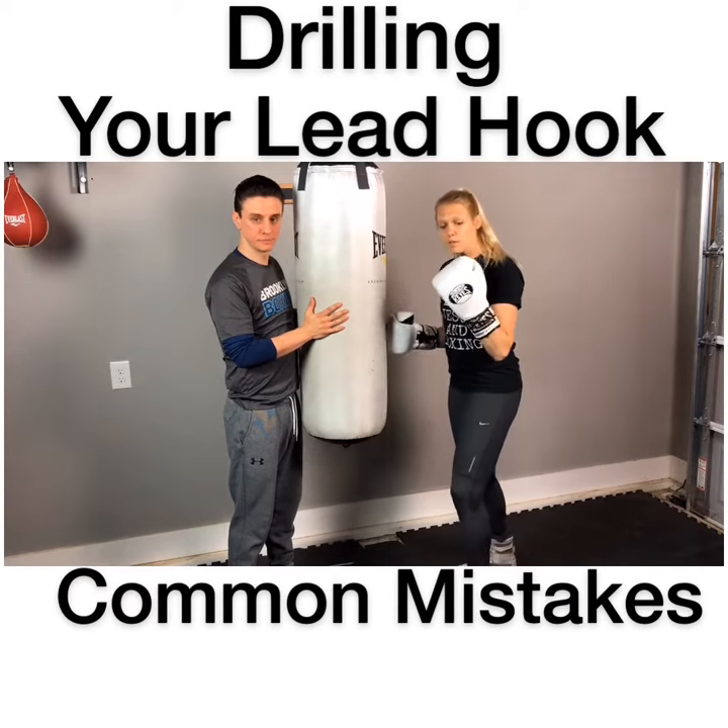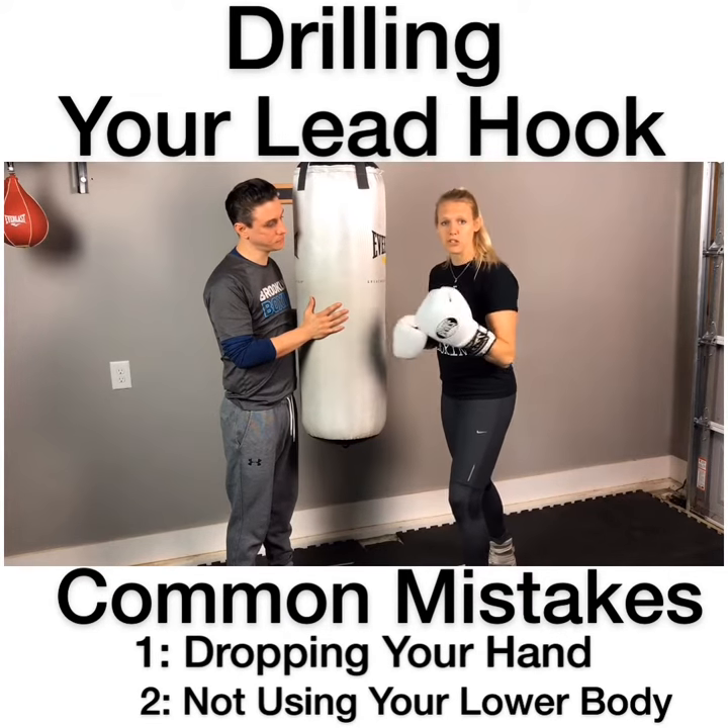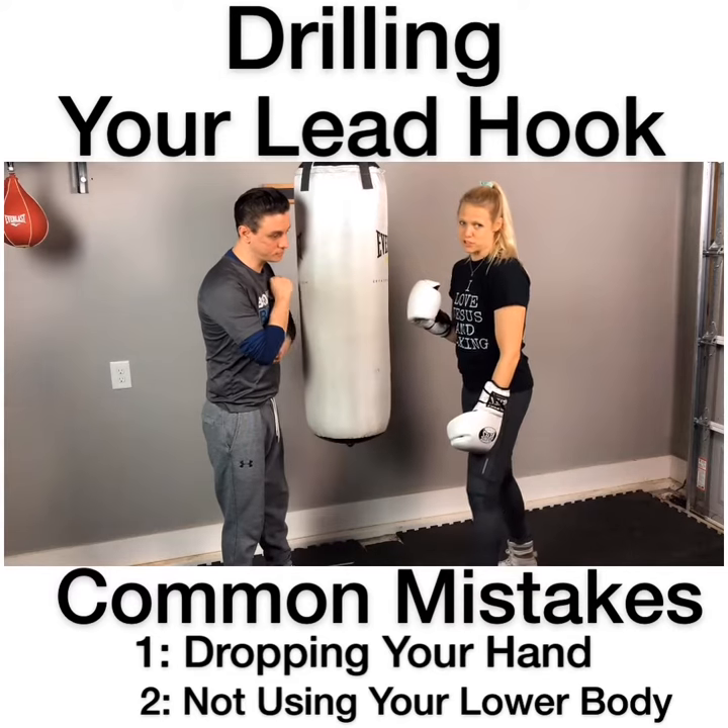Two common mistakes we see a lot: folks dropping their hand into the shot, and also making it just a purely arm punch, putting a lot of pressure into that lead shoulder. Big risk for injury.